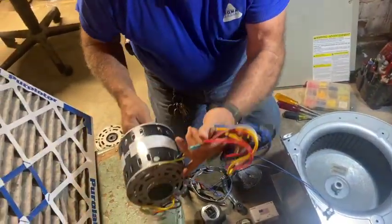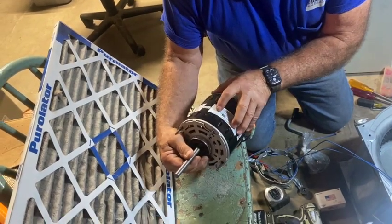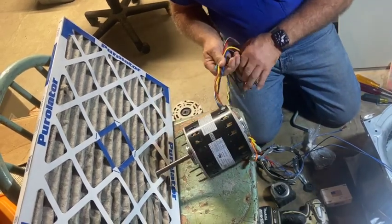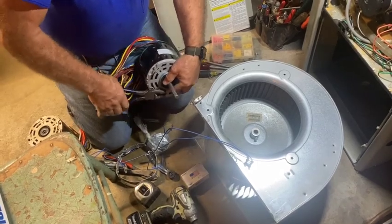I've got to verify what the color coding is. The browns are always the capacitor. Yellow is common on this one. Black, blue, and red are high, medium, and low. So yellow is common on the old motor, and white is going to be common on this new one. We'll cut these assembly bolts off.